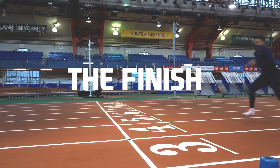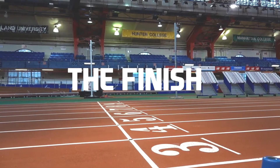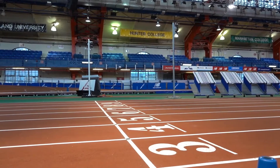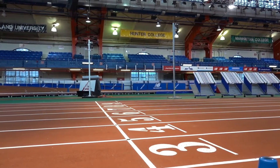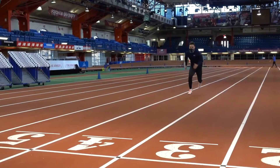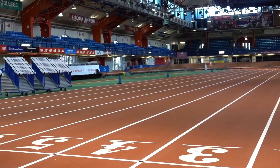We're now at the finish of the Mondo 55 meter dash. Along the way to the 55 meter dash finish line, there will be various data points collected by the Finish Links cameras. The athletes only have to think about sprinting as fast as they can through the 55 meter finish line. The Finish Links camera will mark your time when your torso crosses the finish line.